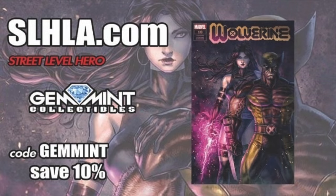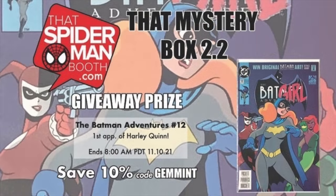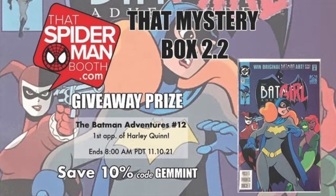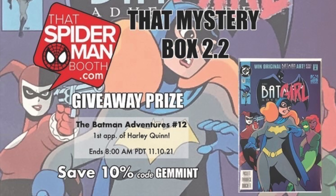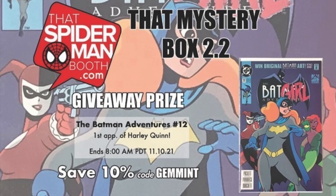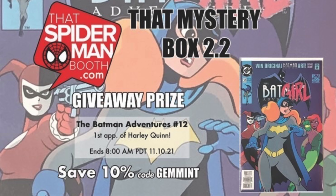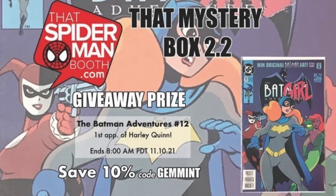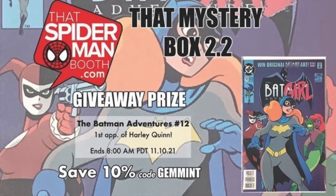Quick shout-out from one of our sponsors: Street Level Hero — slhla.com — has exclusive variants with brand new drops every Tuesday and Thursday. They just released an amazing Psylocke and Wolverine variant cover. You can save 10% using the code GEMMINT at checkout, good for any item every time you shop. Their sister site, Spider-Man Booth dot com, has $30 mystery boxes guaranteed with five comics of retail value, with a giveaway prize this round of Batman Adventures #12 — the first appearance of Harley Quinn. This round ends November 10th.